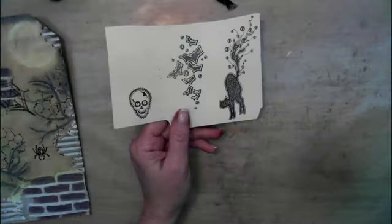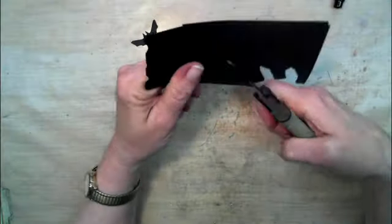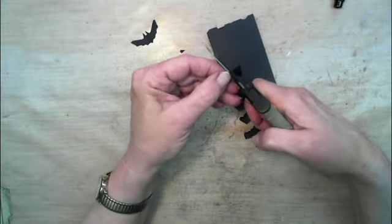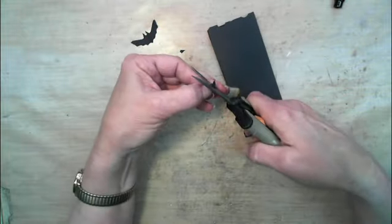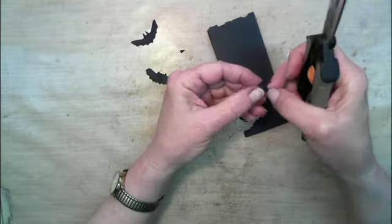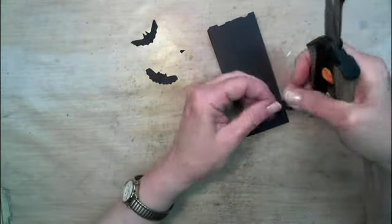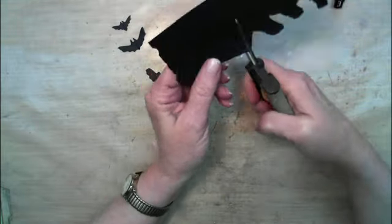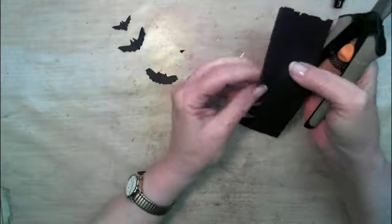I stamped the cat and the bats and the skull but I didn't care much for the bats. I'm going to freehand cut here — the nice thing about doing your own projects like this is you can make things up as you go, so I made some funky looking bats.